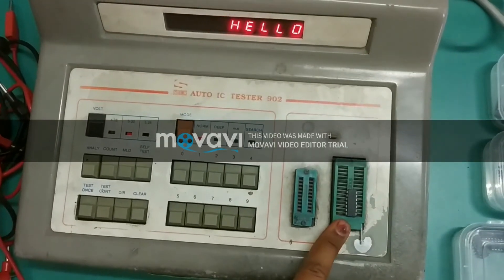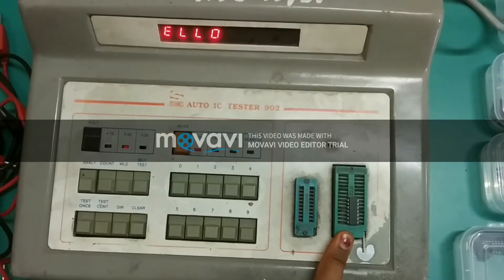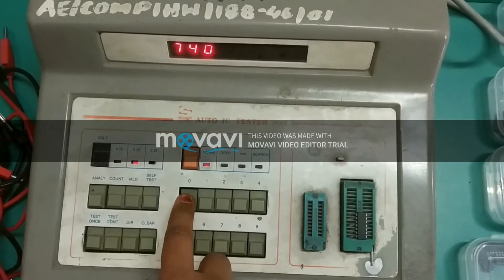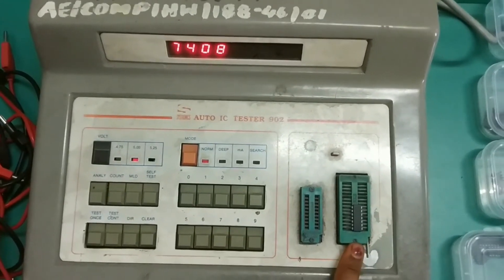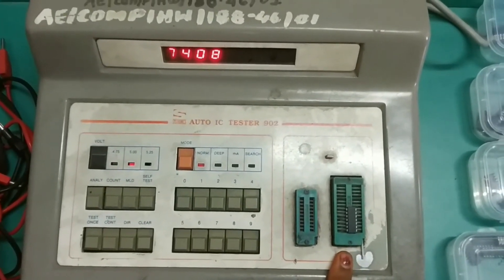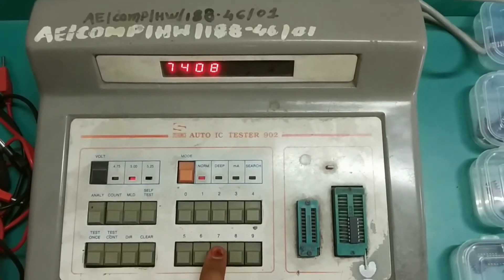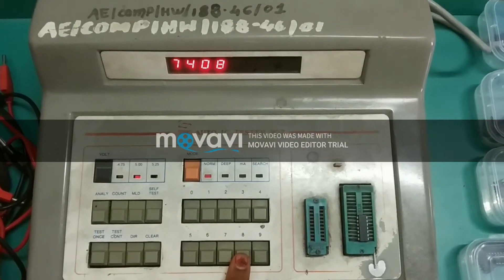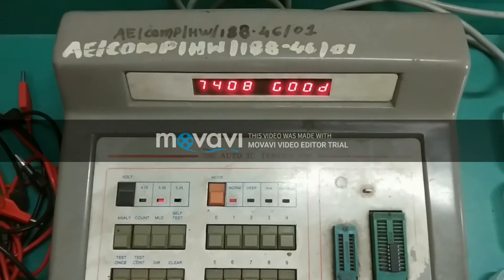Enter the IC number and test it. Press the key once — if the IC is functioning properly, it will display the result.